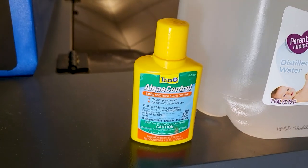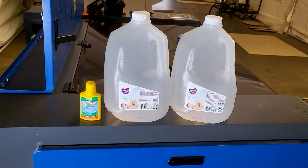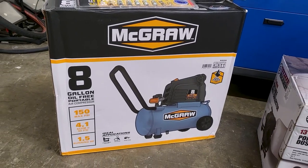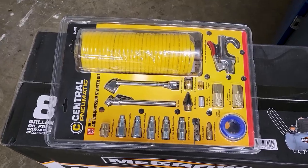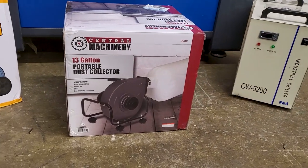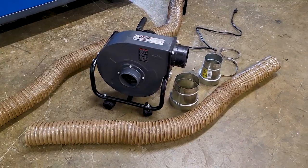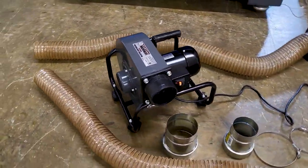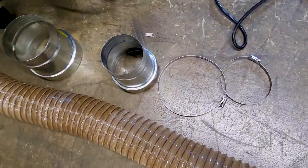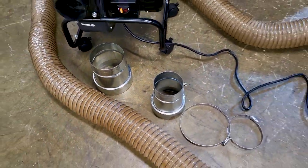We'll also need some algae control because algae loves hot dark water. We also need an air compressor for air assist and some pneumatic connectors and hose - mainly for the quick connects. We're gonna need exhaust so we're using a portable dust collector that we got from Harbor Freight. We also needed a couple of reducers because the back is six inches and we're going down to a four inch hose for the dust collector, plus some four inch hoses.